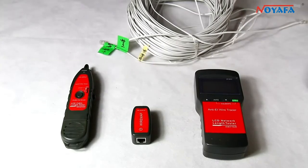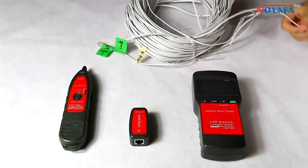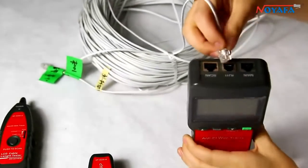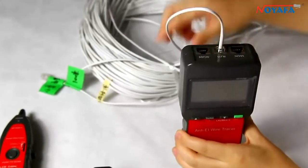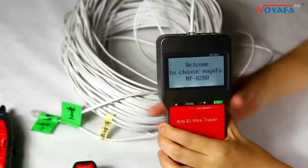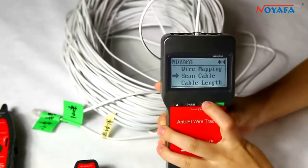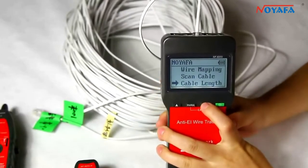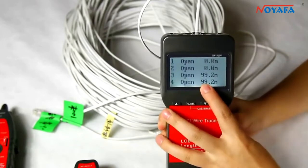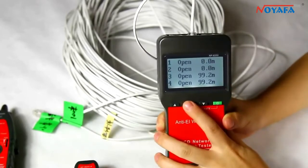Now we are going to measure cable length for a 2-core telephone cable, which is 100 meters. Connect one end to the RJ11 port of the emitter. Turn on the tester, here we choose RJ11, and we choose the cable length function. The result shows this cable is 19.2 meters, which means we need to calibrate it.